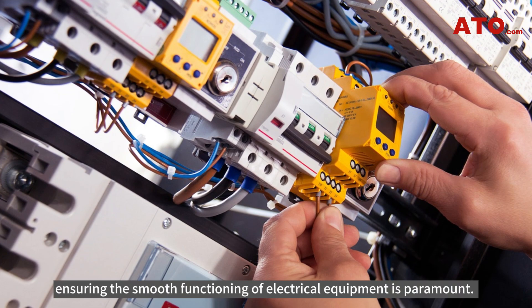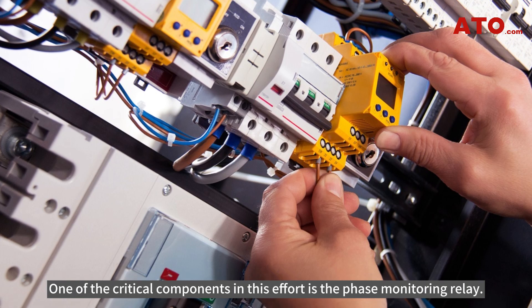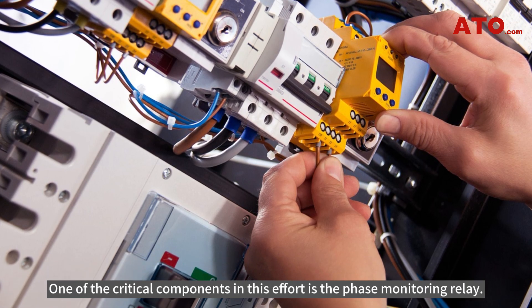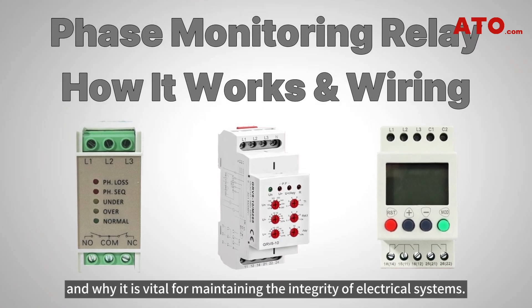In industrial operations, ensuring the smooth functioning of electrical equipment is paramount. One of the critical components in this effort is the phase monitoring relay. In this video, let's explore how this relay functions and why it is vital for maintaining the integrity of electrical systems.